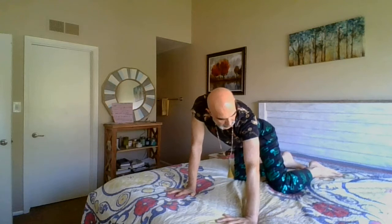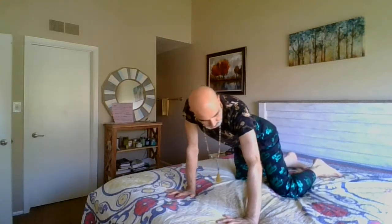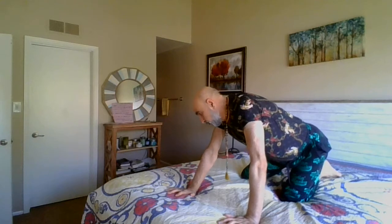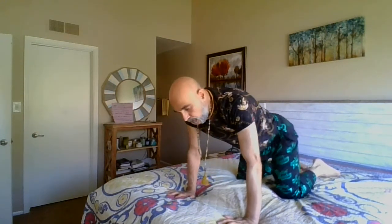Coming back to all fours, move your hips side to side, look to the opposite way, feeling that hip flexors and hip bones. Now keep your body down all the way with the palms down and keep your legs fully engaged, like doing the locust or half snake pose.